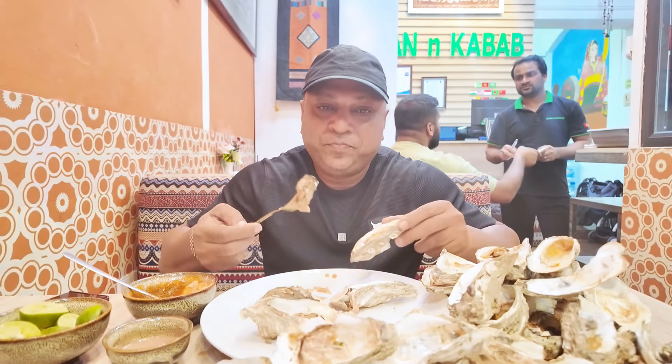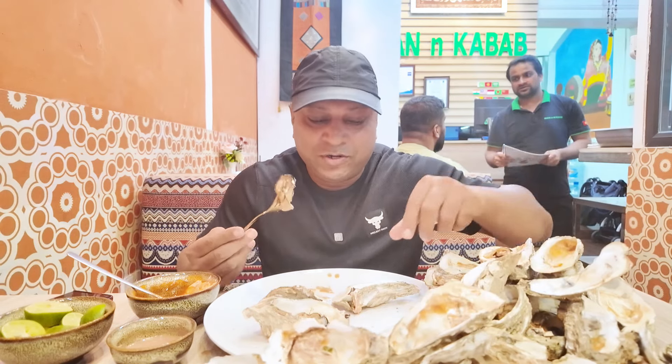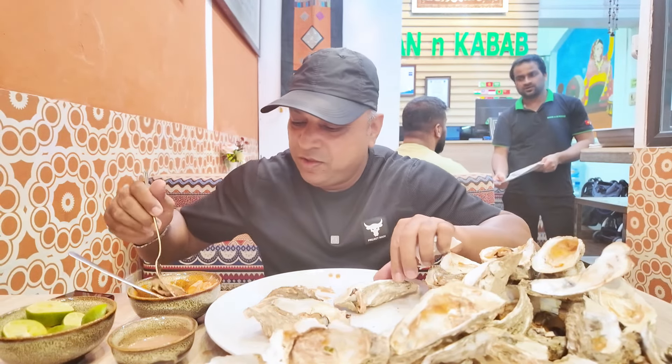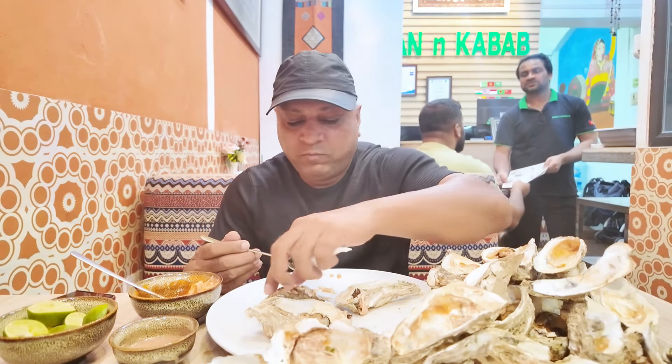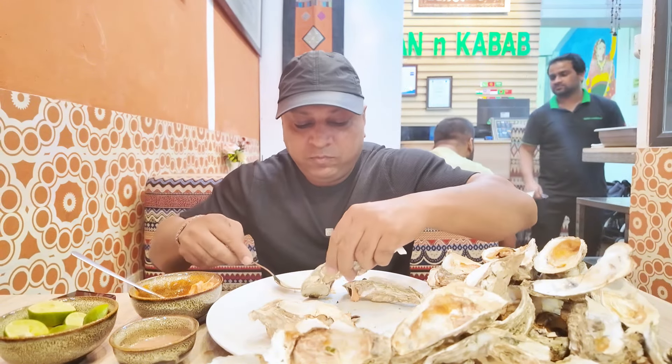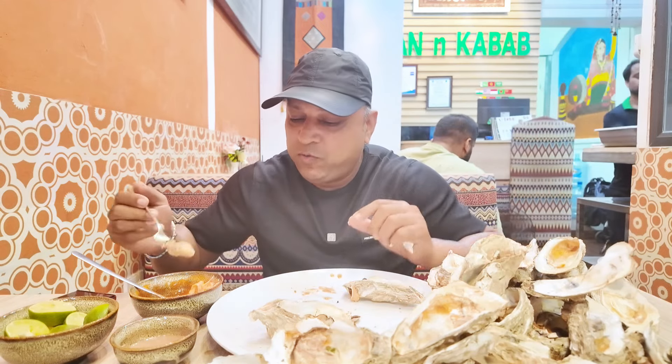So finally I have successfully nearly finished 30 oysters within 10 minutes. Three more left — amazing, very fresh, very yummy. I challenge myself!